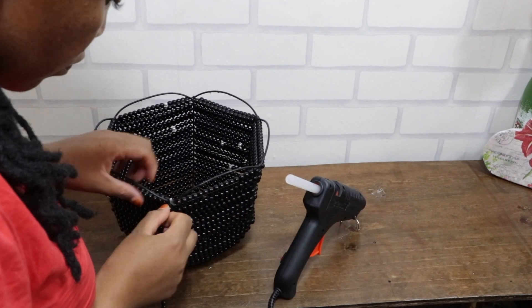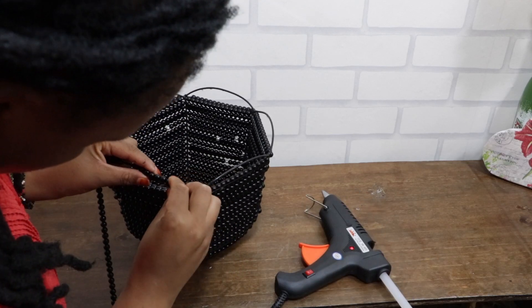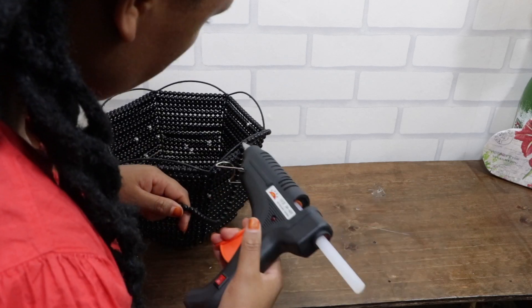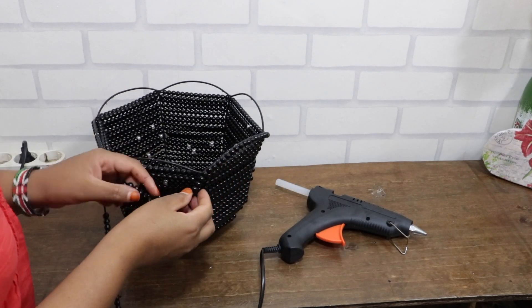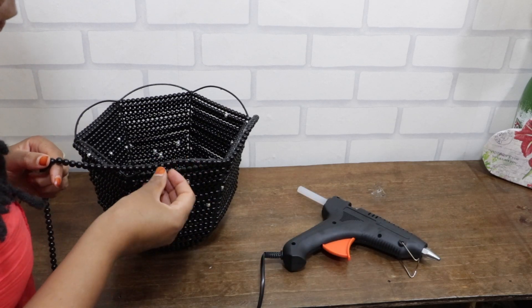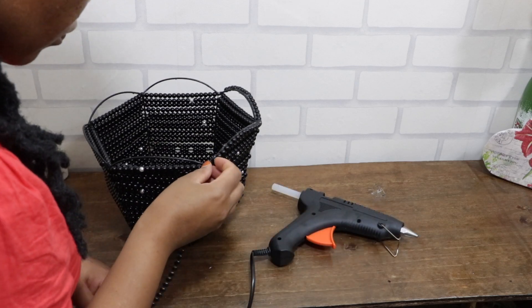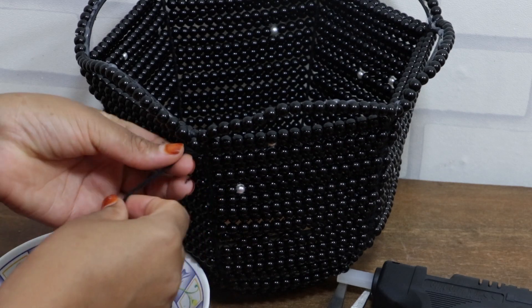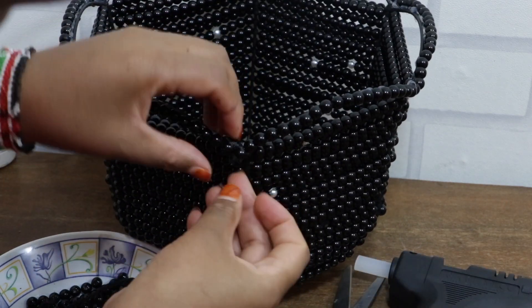To finish the edges I will be gluing the beads all along the flaps. We then remove the excess beads and glue the edge.